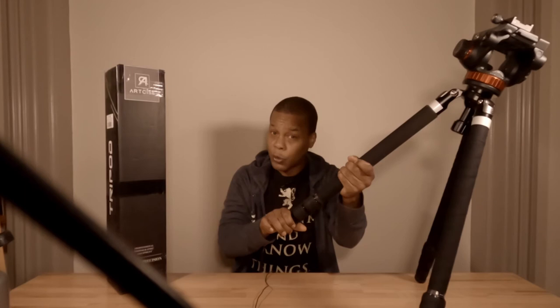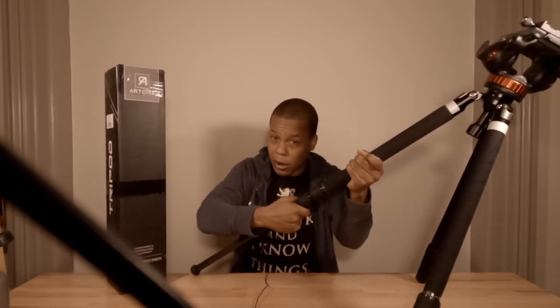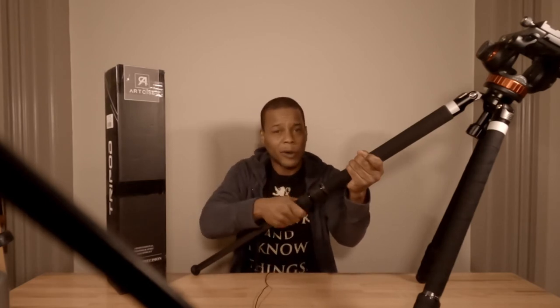It just feels like I'm carrying nothing, given the carbon fiber build quality. When it comes to the joints and twist-and-lock mechanisms, it's one twist to pull and one twist to lock — that's it. With the Manfrotto, it was twist, twist, twist, twist, then pull, then twist, twist, twist to lock. With this, one lock and done. That tells me the components — how it's designed and made — are very efficient.